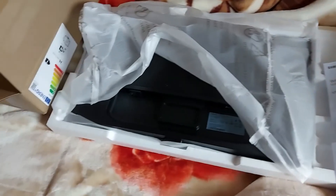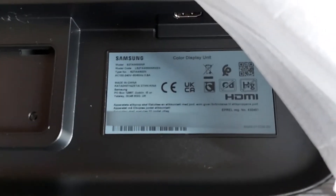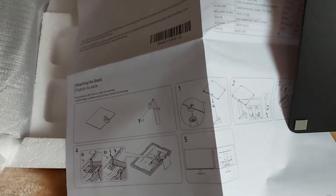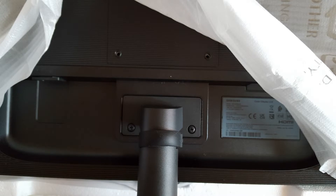Page 10: Rest your eyes for more than 5 minutes, or look at distant objects for every 1 hour of product use. Page 10 – Cleaning: Take the following steps when cleaning. 1) Power off the product and PC. 2) Disconnect the power cord from the product. Hold the power cable by the plug and do not touch the cable with wet hands, otherwise an electric shock may result. 3) Wipe the product with a clean, soft, and dry cloth. Wet a soft cloth in water, wring it out well, and then use the cloth to wipe the exterior of the product clean. Do not apply a cleaning agent that contains alcohol, solvent, or surfactant to the product. Do not spray water or detergent directly on the product.